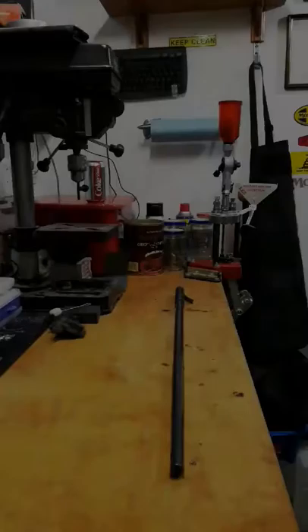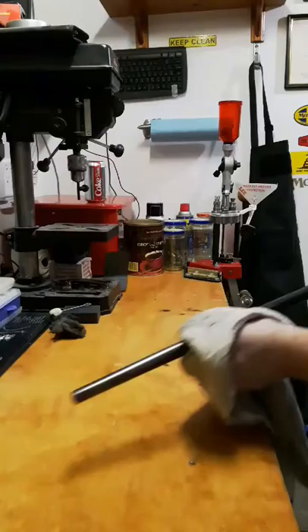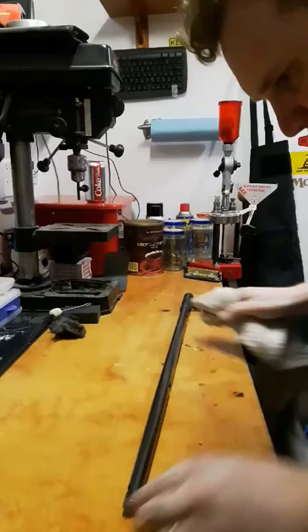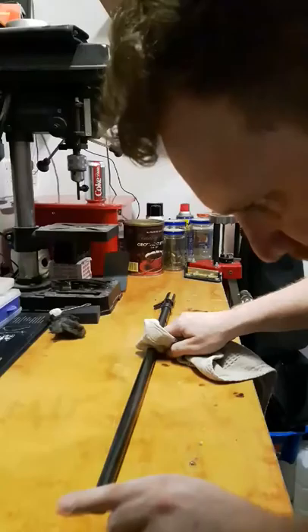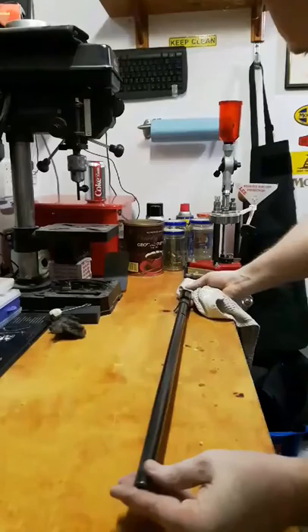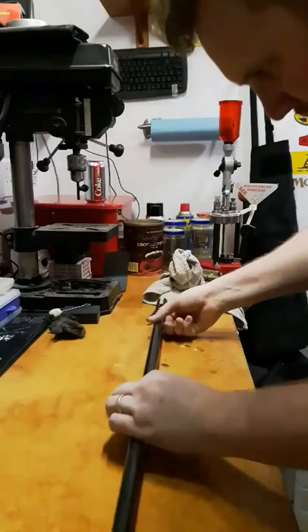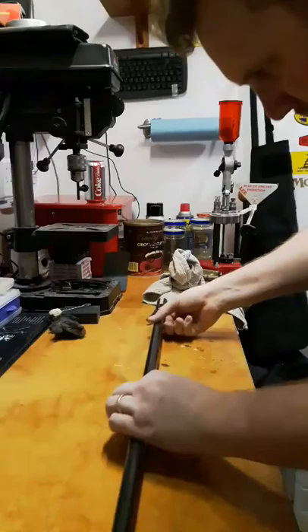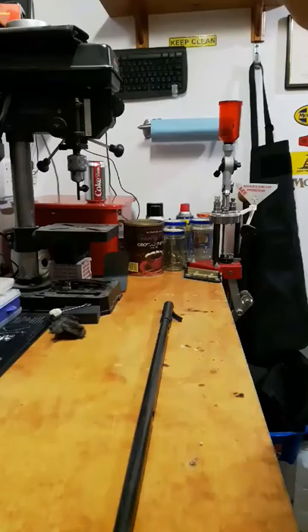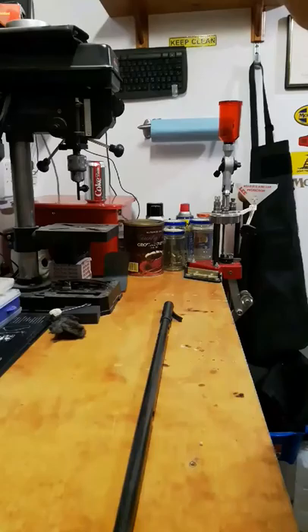Alright guys, very, very happy with the results of this. This is our final product and it is so nicely evenly blued. Most of those surface scratches I was able to get out — I mean I still see some of the pitting but it's all nicely filled in anyway. That is how you cold blue gun parts or metal. The thing looks brand new all over again. My camera's not very good but it looks really, really good.